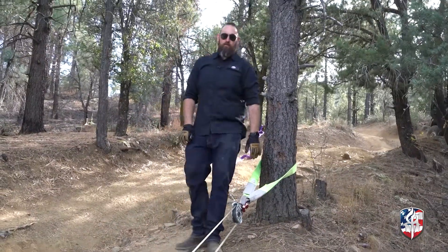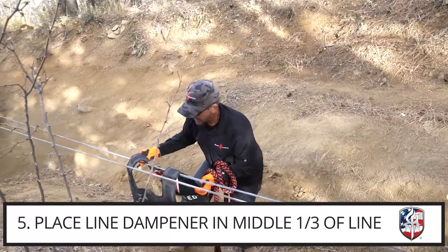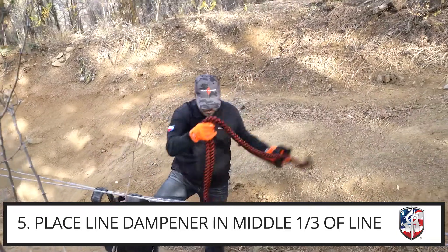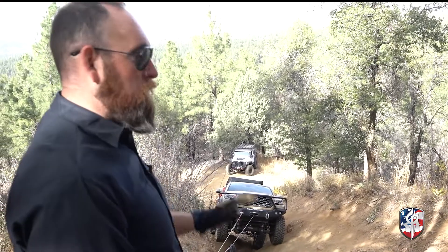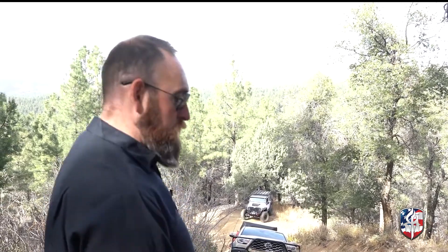We've got our two lines and the two line dampers that we used earlier. Mike's gonna set those up, each one about in the middle third — that's gonna help keep our winch rope a little bit safer while we do this. JP's just gonna leave the vehicle in neutral. We're gonna make the winch work on this one — we're not gonna give it any driver assist at all. Let's go do it.